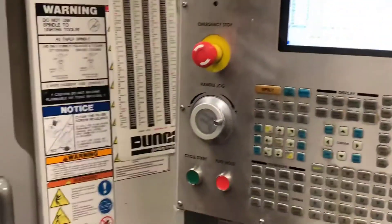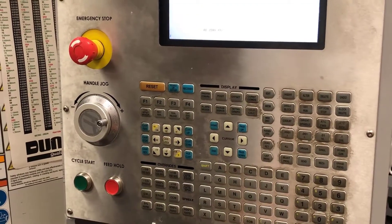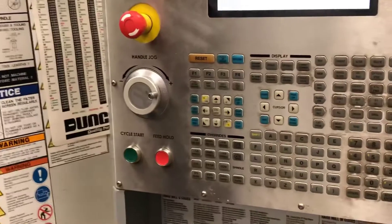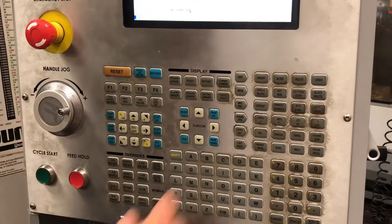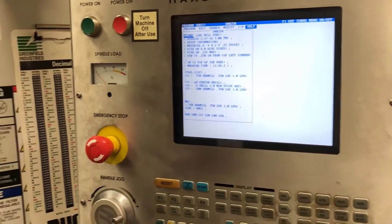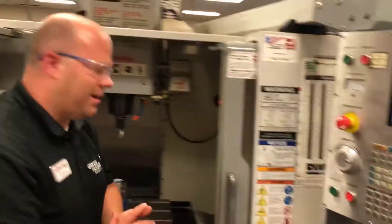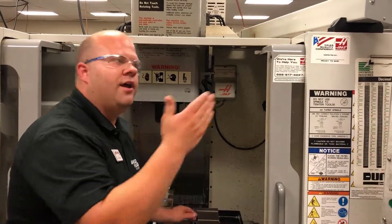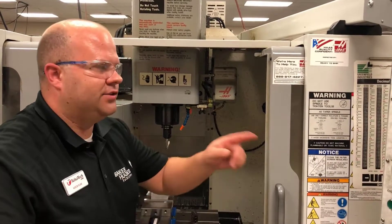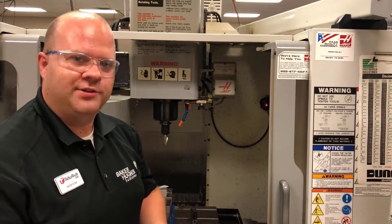With that being said, I am now going to send my machine home by hitting zero return. I will hit the Z axis, close my doors, and hit home G28 — my machine has gone home. I'm going to push edit to look at my tool list. If I need to set two more tools, five more tools, or 50 more tools, I would still follow the same method: call up the tool, come down and touch the top of my 1-2-3 block, go back to my offset page, and hit the tool offset measure button. I would continue that process until I am done setting all of my tool lengths.